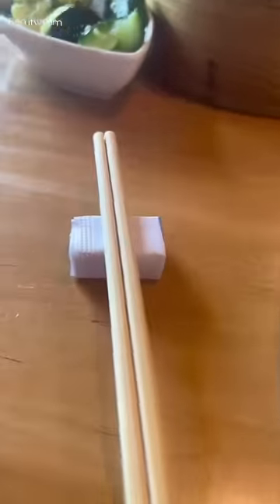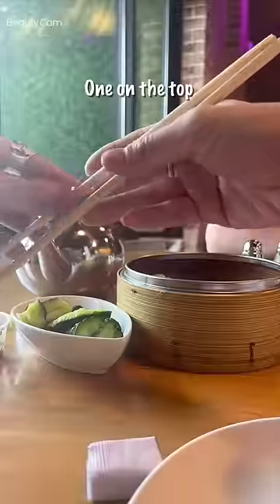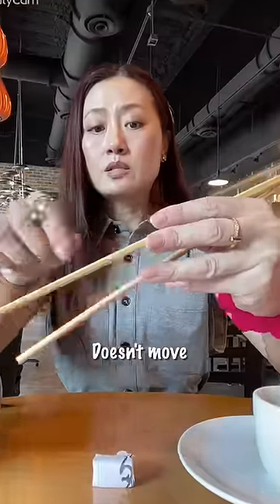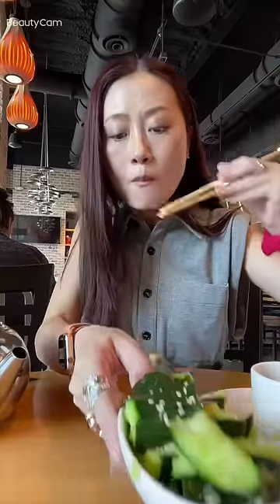You can fold the wrapper into a little triangle to rest your chopstick on. Put one chopstick on the bottom and one on top — the bottom one doesn't move, just move the top one. That's how you use them!